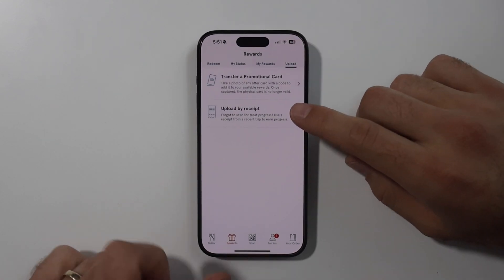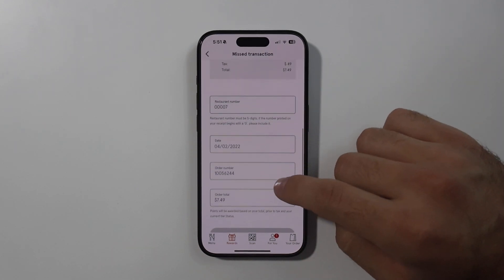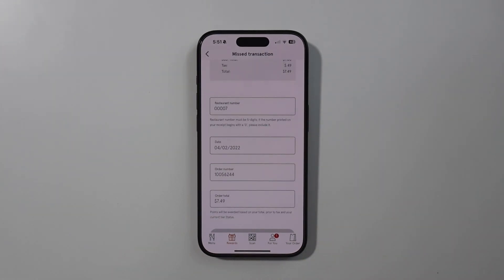Press on upload by receipt. Scroll down and fill in all the receipt information. Once you're done filling in the information, press on submit.